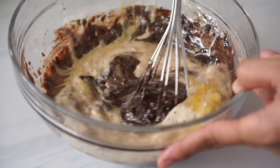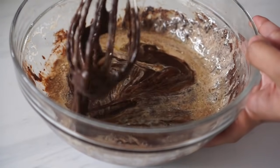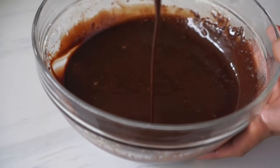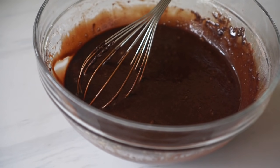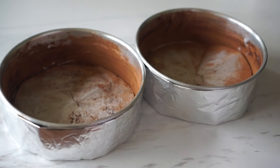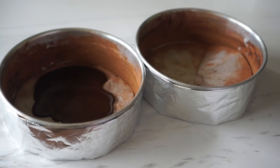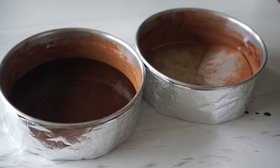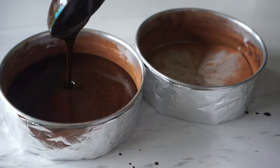So if your batter is looking a little too runny, that's fine — it is the consistency we are going for. Now I am going to split this batter into two. It is best to weigh it and then divide the weight into two just to make sure that they're equal and will look the same. So I have two 6-inch tins where I will bake these cakes. I already lined the bottom of each tin with parchment paper and buttered and dusted the sides with cocoa powder to make sure that the cakes will release nicely after baking.